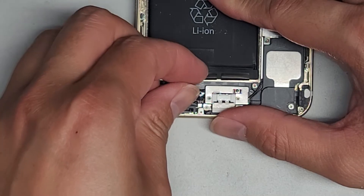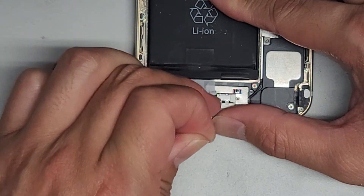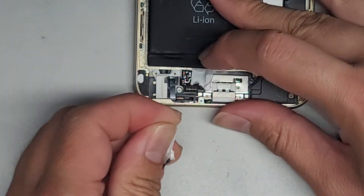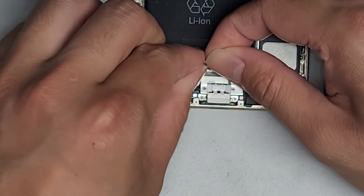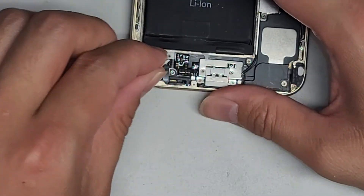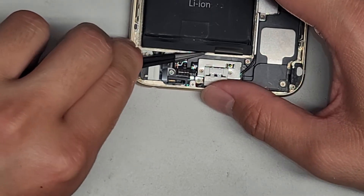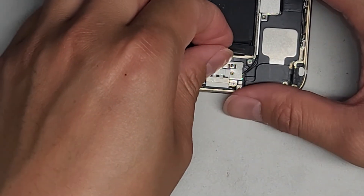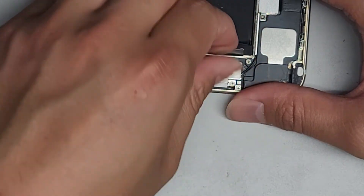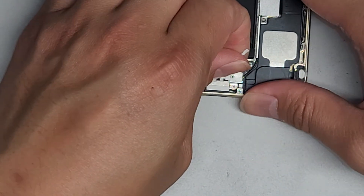Just grab this and pull it straight back. You want to try and keep it as flat as... uh-oh. See, that's what happens - it sometimes will tear like that, so you want to be careful. Grab that and very slowly... this one's not gonna come out. Let me go with the tweezers here. I guess you guys are gonna get to see what happens when stuff breaks. Here you see it's just going in there and it's gonna be nearly impossible to get now. So let's go ahead and do the other adhesive strip here - hopefully this won't have the same issue.